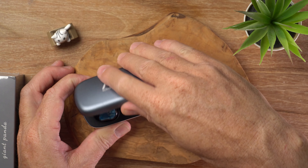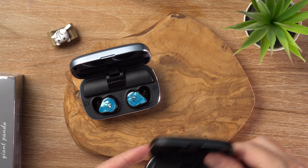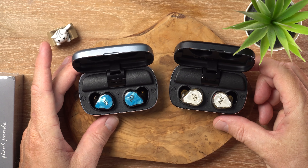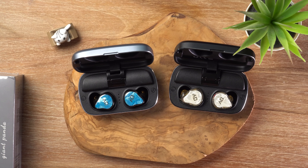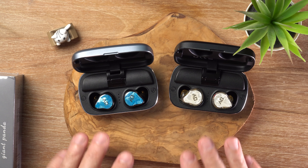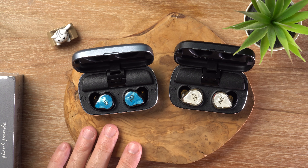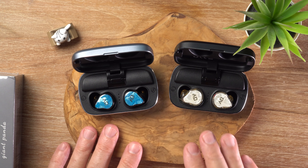Let's have a look inside at the earbuds. There are different colorways available for each model. So we have the single dynamic here and the hybrid unit here. Let's talk about the features. There aren't really any fancy features, but the touch controls do have onboard volume control, playback controls, and call controls of course. No fancy features like active noise cancellation or touch control remapping.